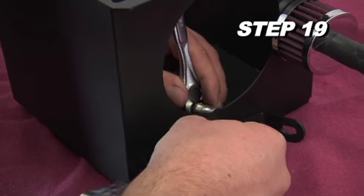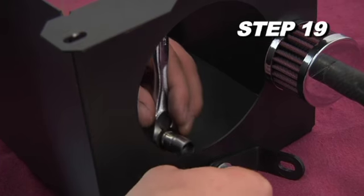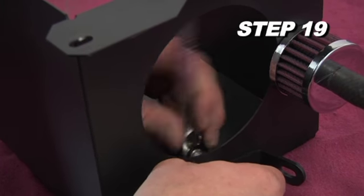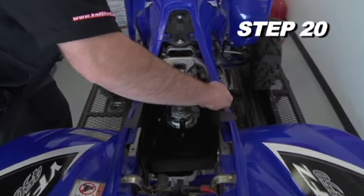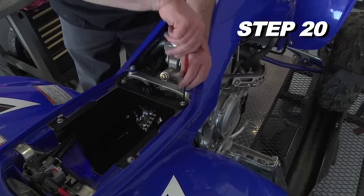Now it's time to install the tube mounting bracket onto the airbox using the provided hardware. Next, install the airbox into the chassis and secure it with the provided hardware.